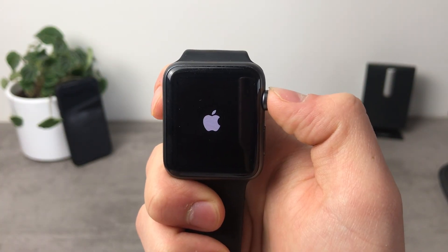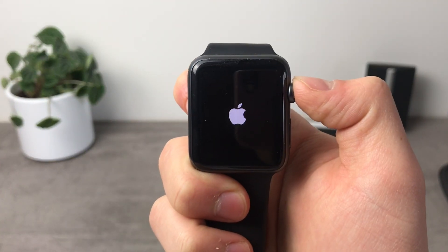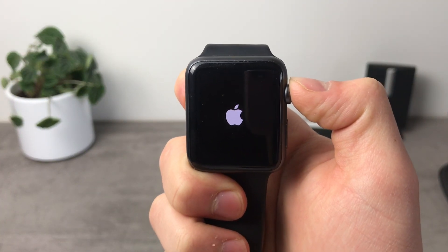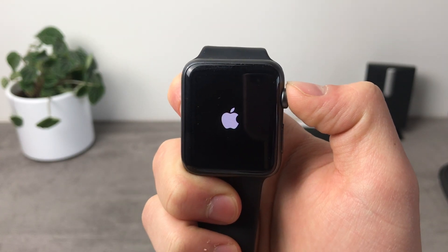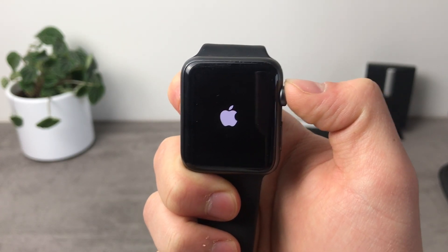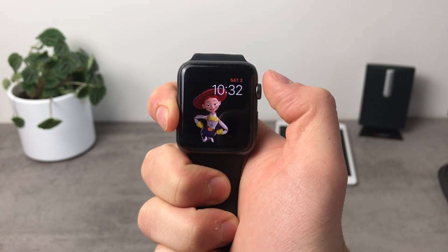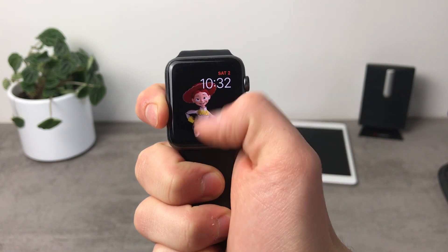The Apple logo is showing. It takes about 3 minutes to actually boot up the Apple Watch. Anyways, here we are — and that was the most basic way to check the Apple Watch battery: just swipe up and you can see the battery percentage right there.